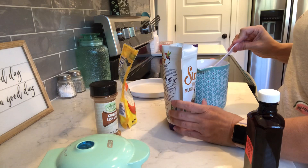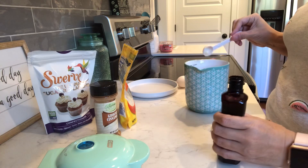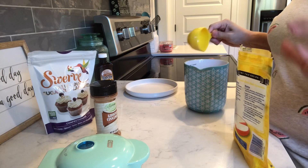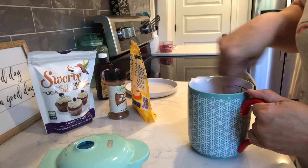So I'm just measuring up my stuff. I got my cinnamon, now I got my confectioner's Swerve, putting that in there. And got my teaspoon of vanilla, put that in there. Then get my third of a cup of cheese and put that in there. And you'll need a little bit more cheese to sprinkle on the waffle maker when you actually make it.